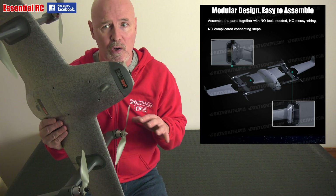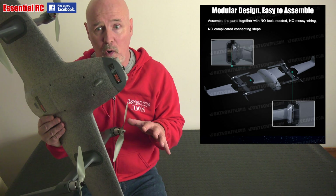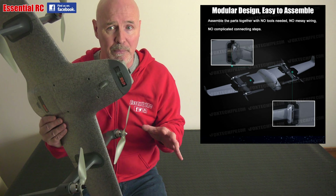Light modular airframe — no tools needed, no messy wiring, no complicated connecting procedures.